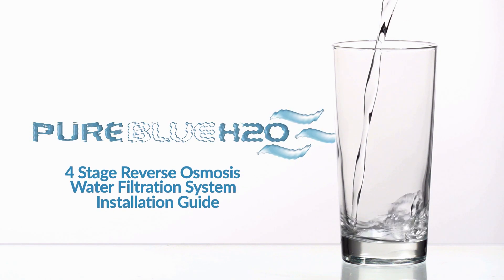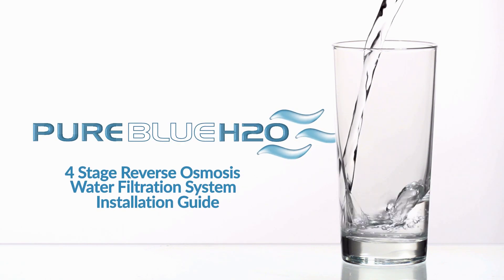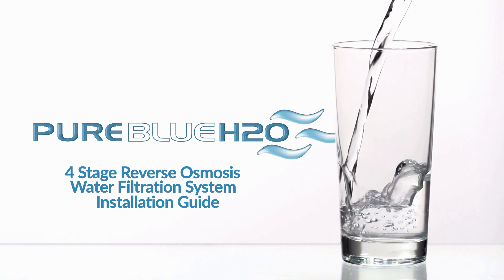From all of us at Pure Blue H2O, we thank you for purchasing the four-stage reverse osmosis water filtration system.